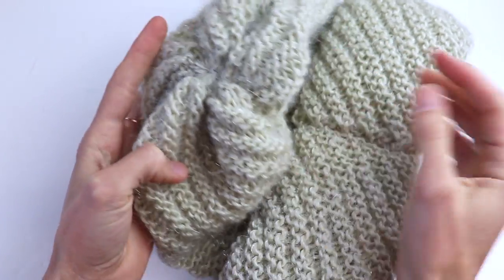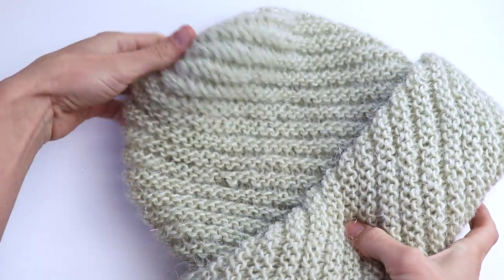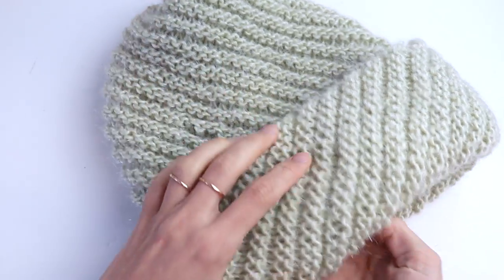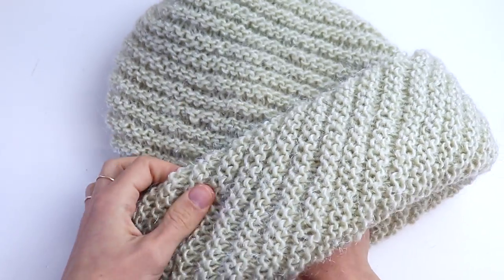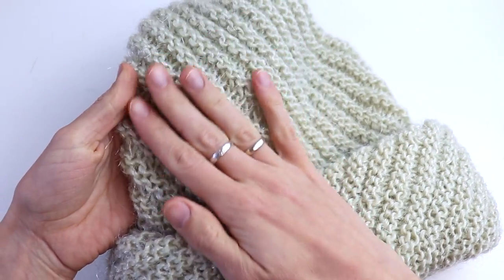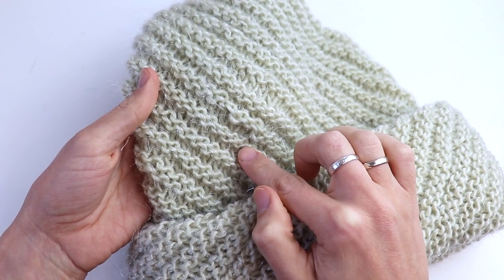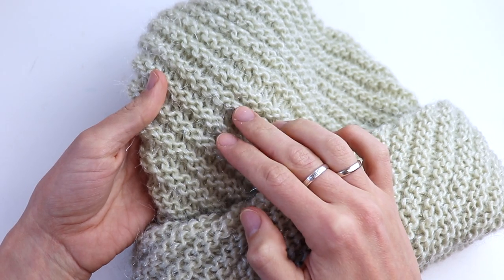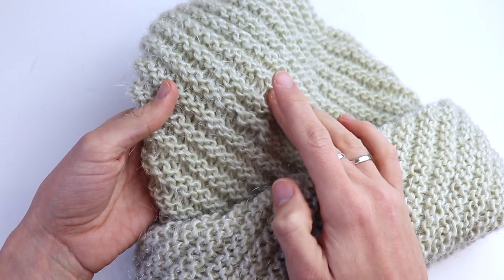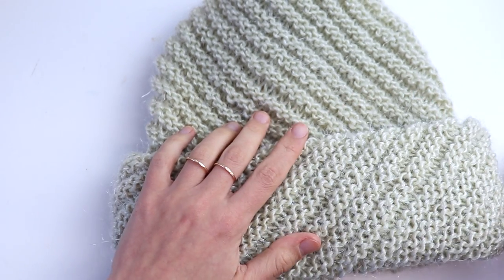So here is the crown. The hat is knitted in diagonal and you will learn how to make increases and then how to make decreases. But trust me it's really easy. The hat is super warm because it has a double brim. You can make it even triple if you want. So everything depends on the square that you will knit.